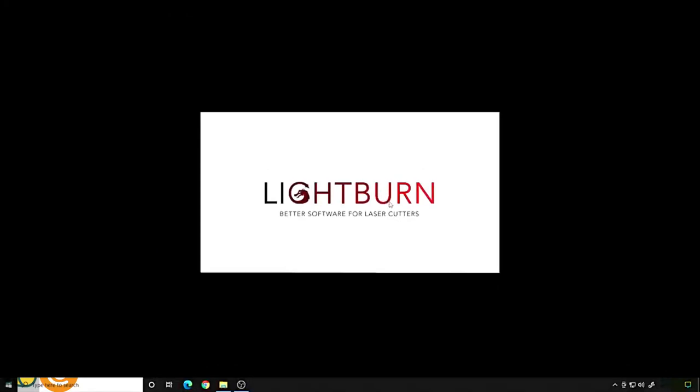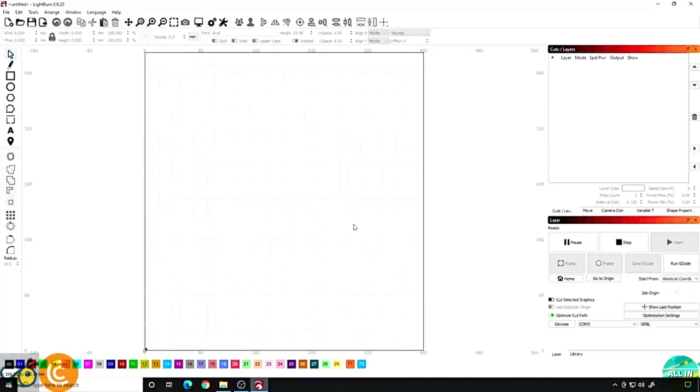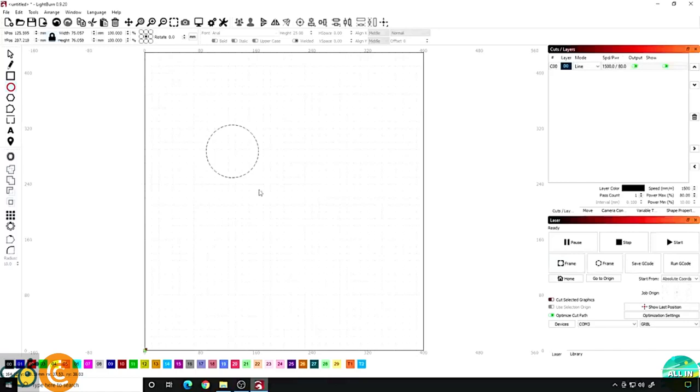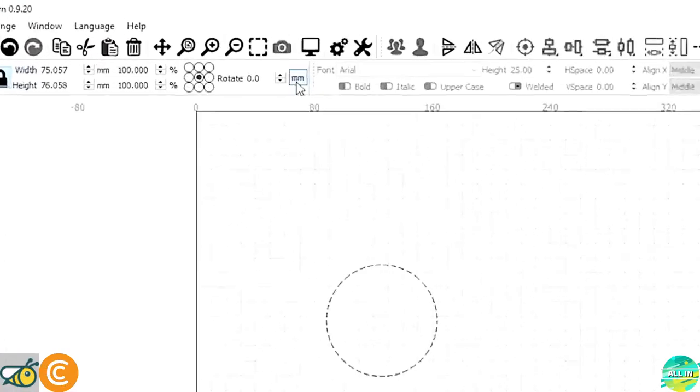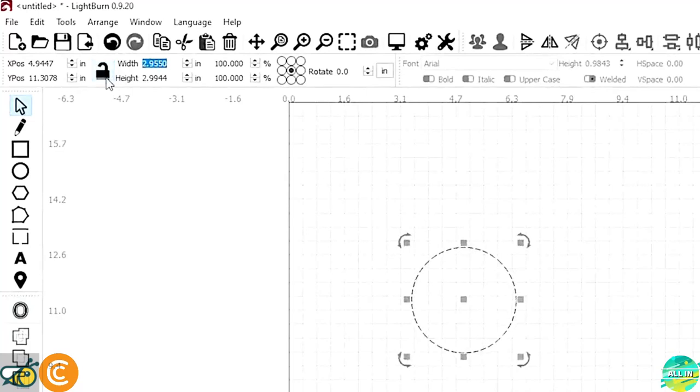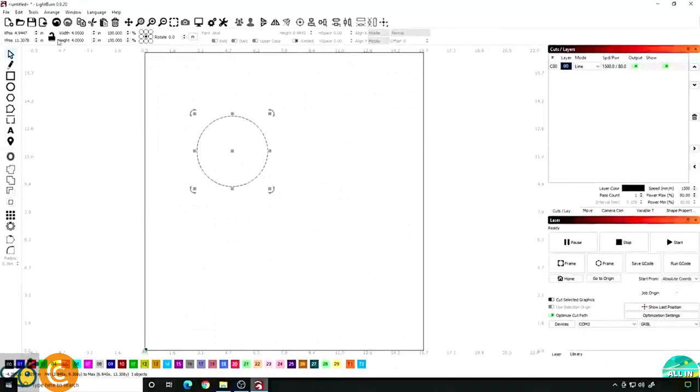I'm going to open up LightBurn, which gives us our workspace. My laser is already connected — I'm using the Ortur Laser Master 2. The first thing I want to do is come over to the left and grab the circle tool and make a quick circle. This could be a square or any other shape you want, but in my case I'm making it for those coasters, so I'll make a circle. Next I need to make sure this circle is the exact same size as what I need. In my case I know that the coaster is four inches around, so I'll click the button to switch between inches and millimeters, select the circle, unlock it, and set width four, height four — so we have a four by four inch circle. Now I'm going to lock this so the dimensions don't change if I move it around by accident.